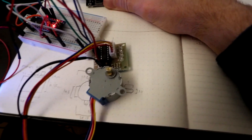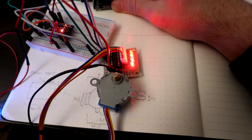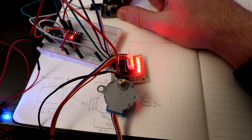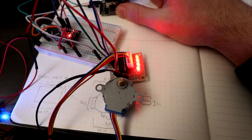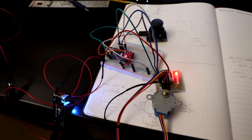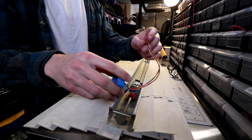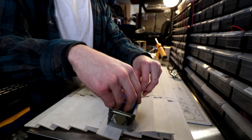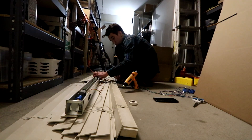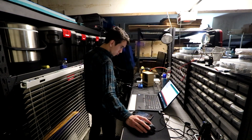So if you look, I turn one way, the motor turns in one direction, instantly stops, and then right away starts going in the opposite direction. Perfect. So now that I got this working, I'm going to wire it up to the motor that is currently inside the blinds and set that up. Now I'm going to wire it up.